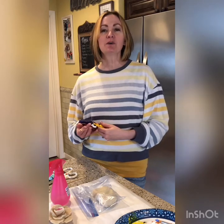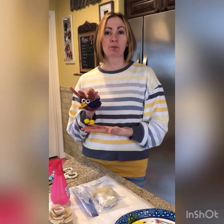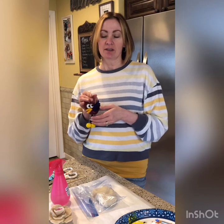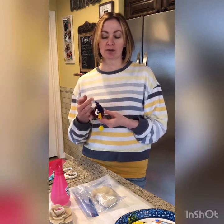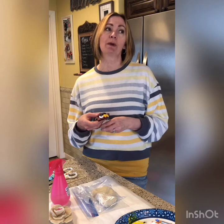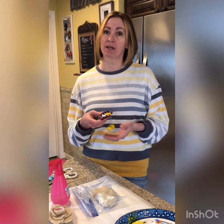Hi everybody! Today we're going to finish our salt dough birds. We're going to paint them and show you some hints on how to paint your bird. Then we're going to show you how to thread the bird so that you can have it hang with dangly feet. And finally, if you have leftover salt dough, we're going to show you how to make a salt dough rose and how to paint it with watercolors versus acrylic paint. So let's get started!